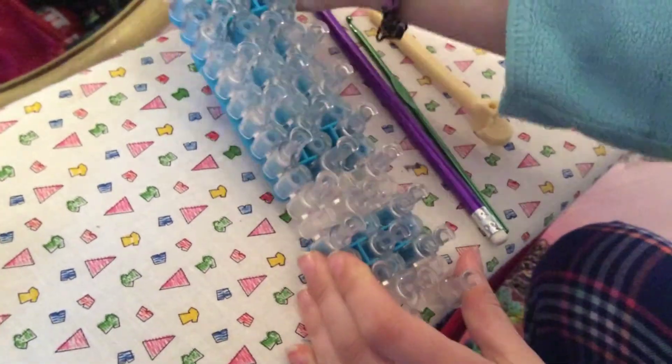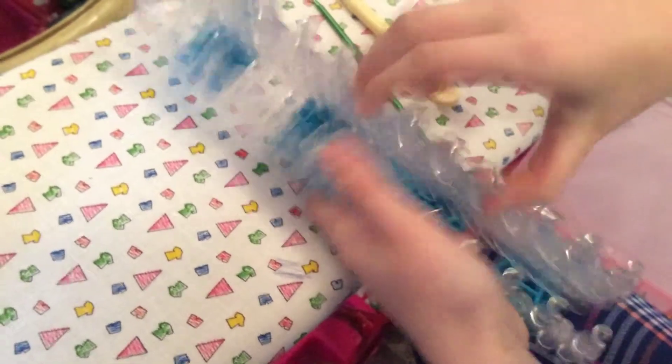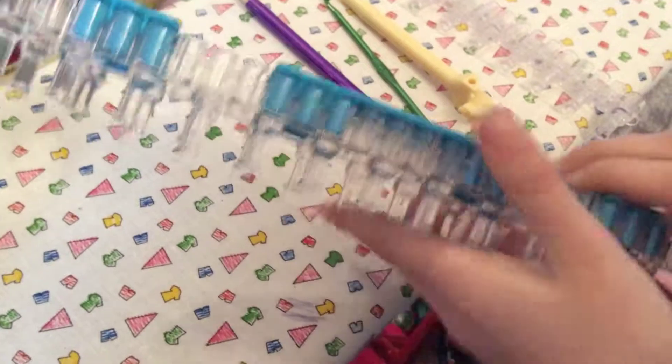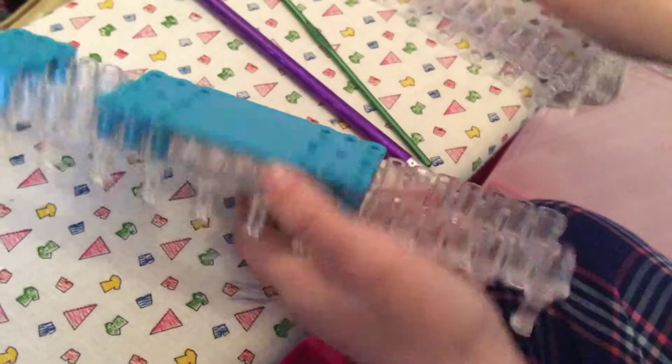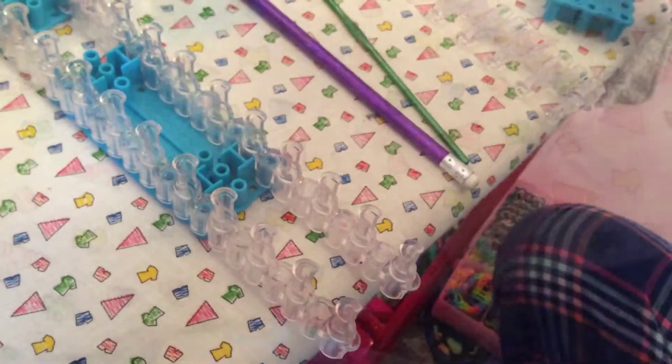First things first, please remove your middle row. Completely take it out, and then using your base remover, remove the bottom base. So your loom now looks all funky like this.